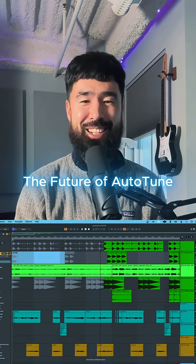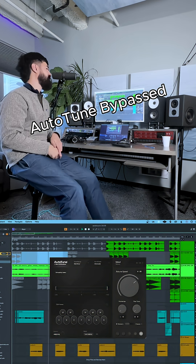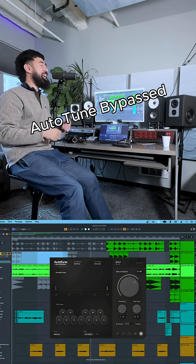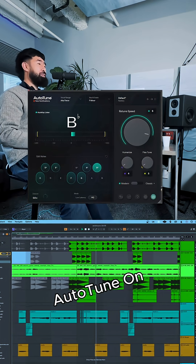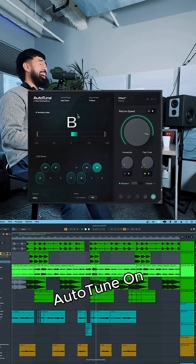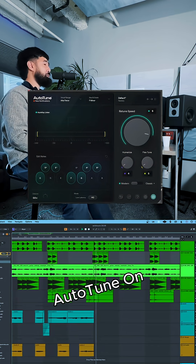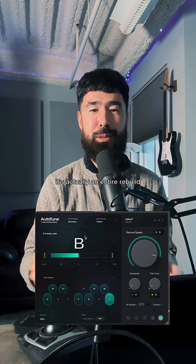Producers, the future of Auto-Tune is here — check it out! Now this isn't just another update, it's actually an entire rebuild.